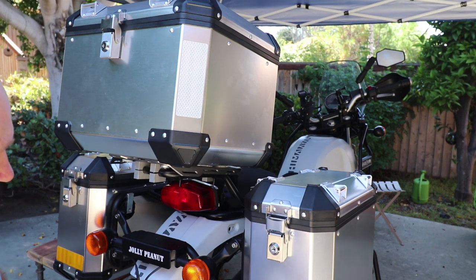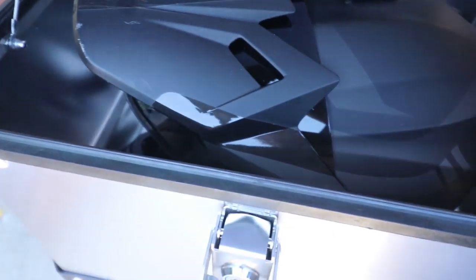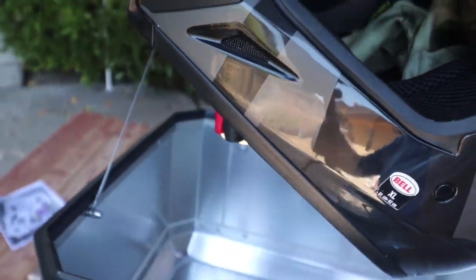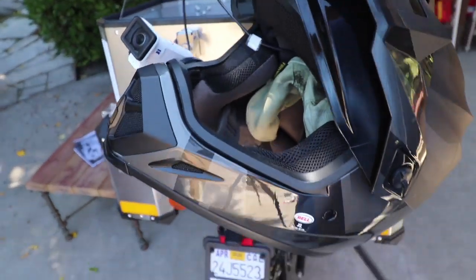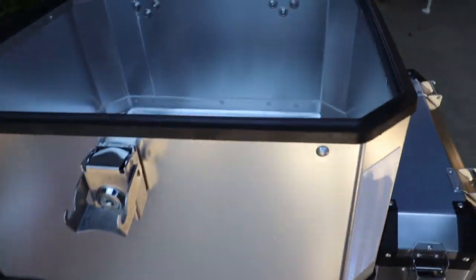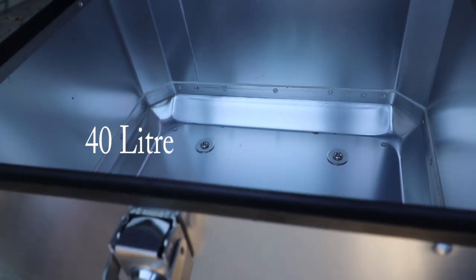I can fit my helmet in here real easily — it's an extra-large helmet with a peak on it — and it goes in the top box no problem. I think it's a 42-litre, something like that.